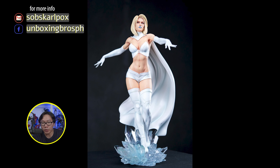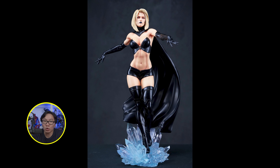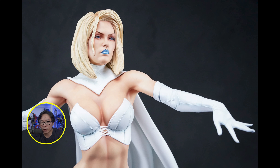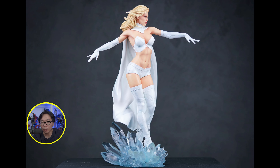The prototype has been revealed for this very sexy Emma Frost. She comes in two variants to choose from: the black suit or the usual white suit Emma Frost. Both are equally beautiful and sexy of course. Titinoon definitely did a great job on the prototype.